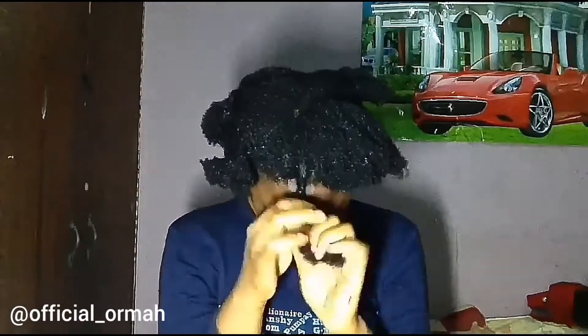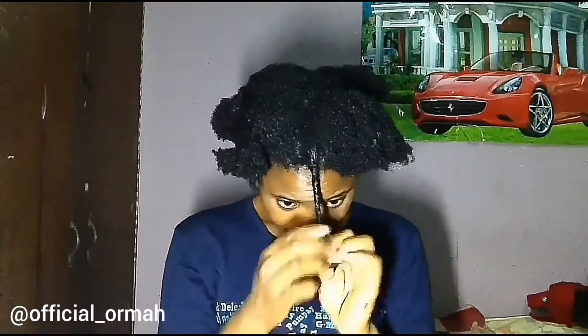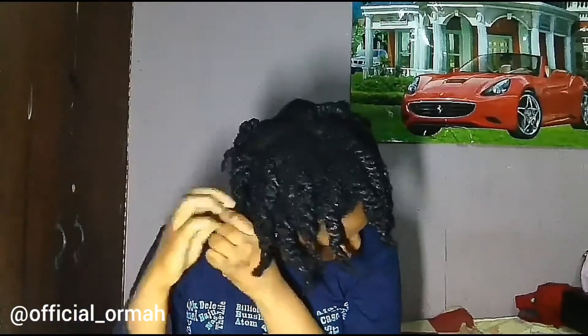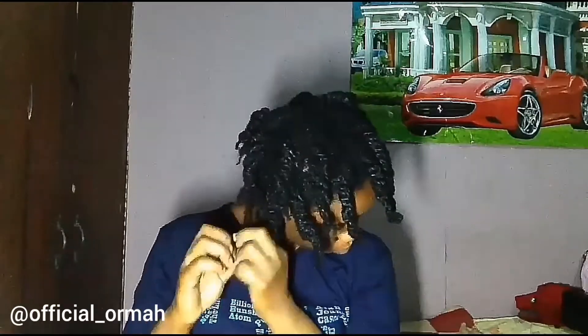I'm going to be doing big twists because I really don't want to stress myself, and it's still going to give me what I want. That's why I'm applying a lot of gel. I finally finished twisting my hair and I'm still going to apply more gel so that it will be really nice.